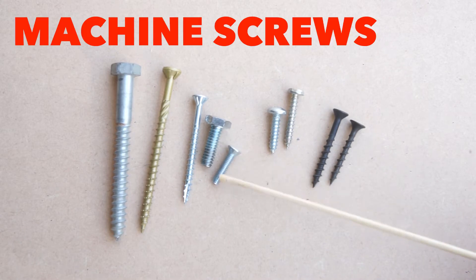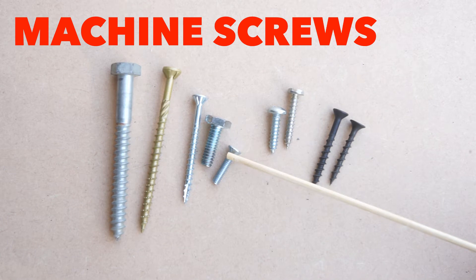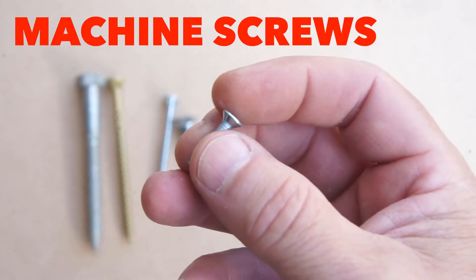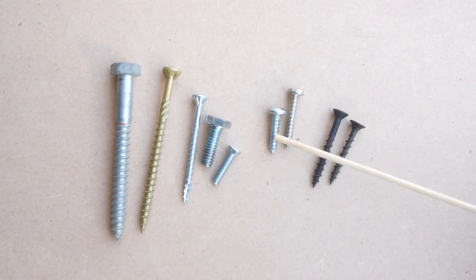These are machine screws. We're not talking about machine screws much, but if you see anything with fine threads and no point, those are machine screws and they usually have a nut on the end — that's for holding parts together. But today we're mostly talking about screws for wood.